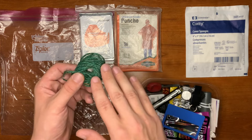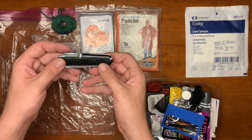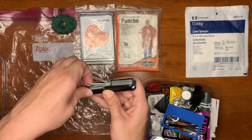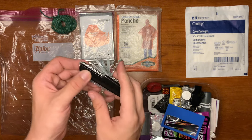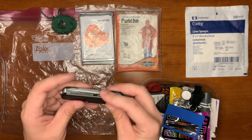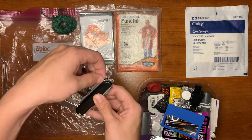For cordage, we just have some basic yard twine — does the job, sometimes you've got to double up on knots but no issue there. Here we have our off-brand Swiss Army knife. We've got our corkscrew, our awl, an extra blade, a Phillips head, bottle opener, can opener, flathead screwdriver, a pair of scissors, our main cutting blade, a saw, and a descaler.